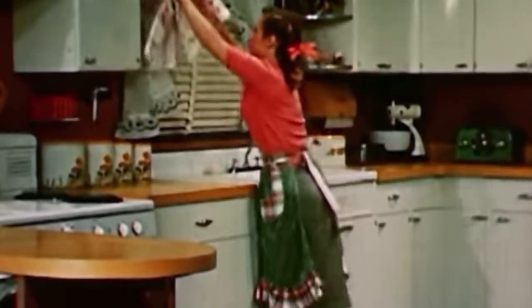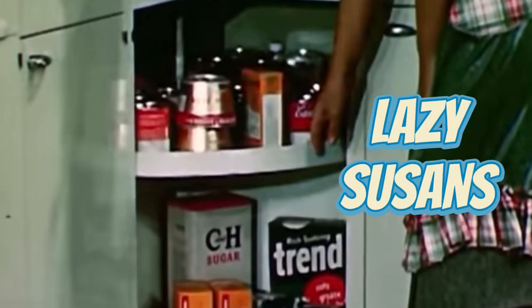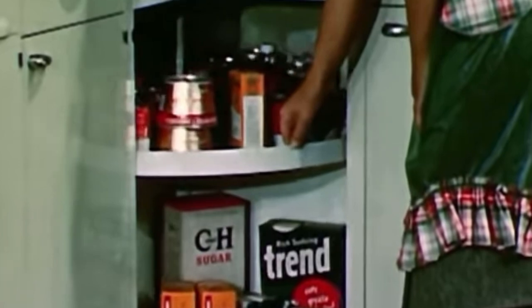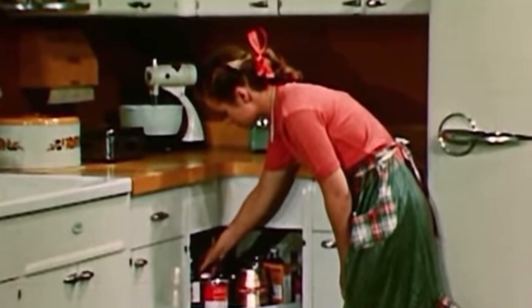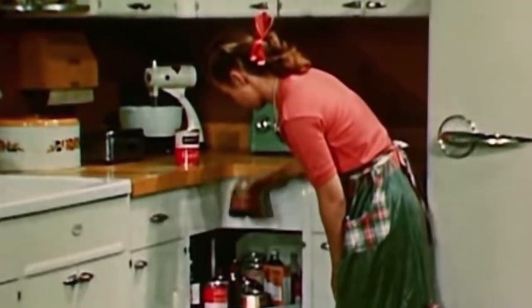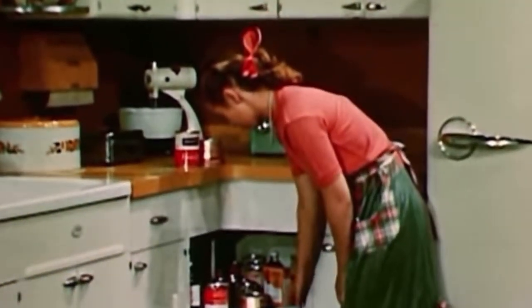This next tip from the 1950s is more of an organization hack, but it can save so much space and headaches. We've all heard of a lazy Susan — they're a rotating dish that helps you display your seasonings. But they also had lazy Susans for their cleaning products, canned foods, or anything they had an abundance of and wanted to use the least amount of space possible. Putting one under your sink could save you so much space — just rotate it and see what you've got.